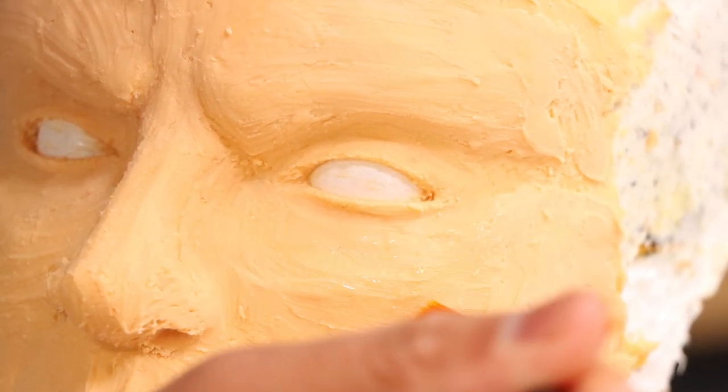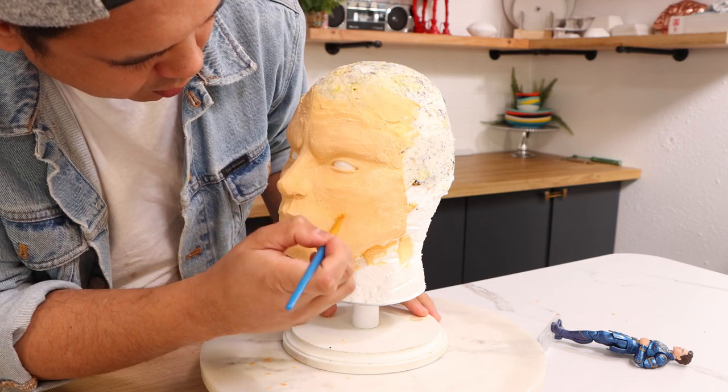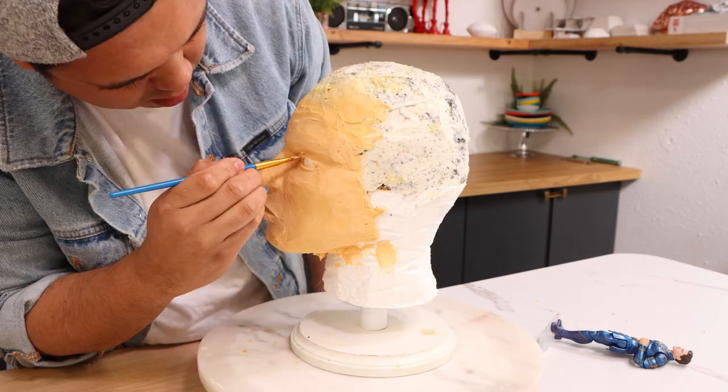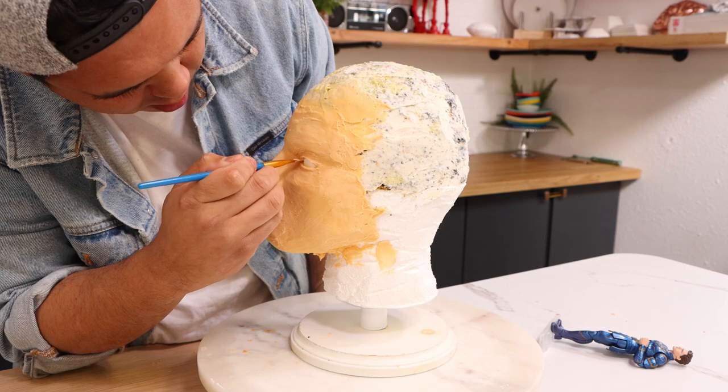When I was happy with my sculpt, I added a final layer of buttercream to get his face as smooth as I could. There is a little bit of texture — some brush strokes you can see — but I knew that going in because I'm working with buttercream. At this point I was happy with his face, so it was time to start adding the black buttercream.